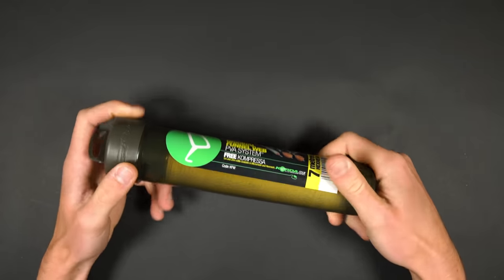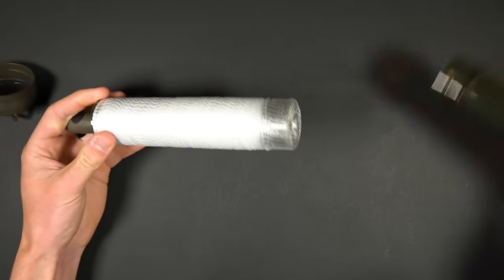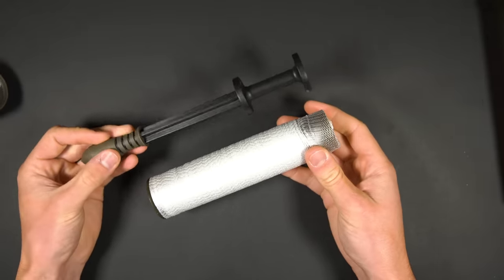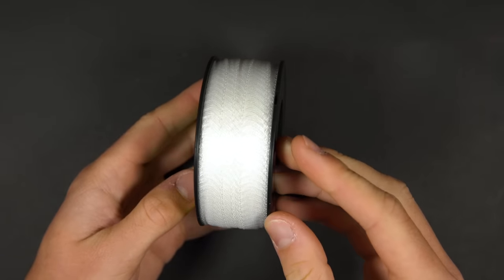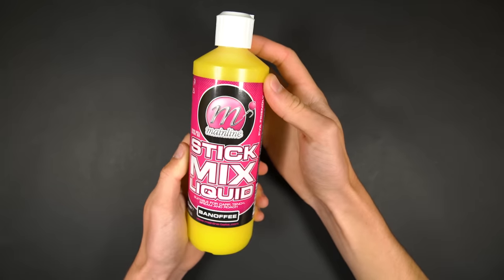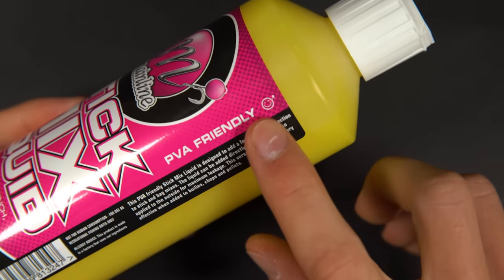First up there's funnel web or mesh PVA. When you buy this it comes supplied on a tube with a compressor that you use to condense the bait and push it down into the bag. When you run out of the mesh you can buy refills to fit the size of the tube that you were using, so you don't have to buy a whole new tube each time you run out. You can use almost any bait you like in a PVA bag as long as it's not got water in it. Be careful as there are some PVA friendly liquids which are based around oils, but anything water-based will melt your PVA.